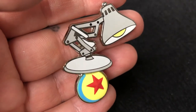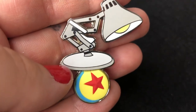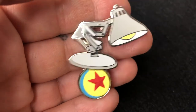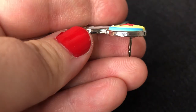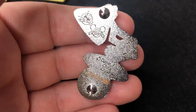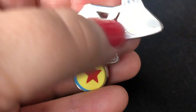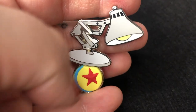Now I'm going to start on my tiny Disney Pixar collection, and we're going to start with the classic Luxo lamp. This is from Shop Disney — look at that gorgeous color. I just love the Luxo lamp; it's a classic Pixar thing that I grew up with. If you haven't seen Luxo Jr., definitely check that out.